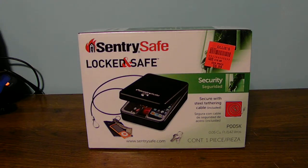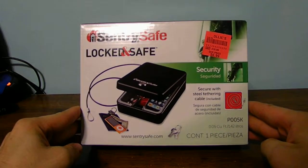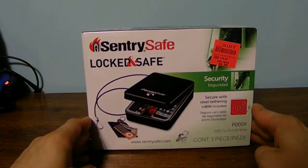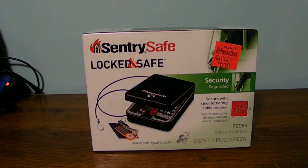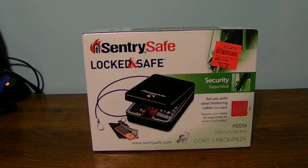I got an unboxing for you guys today about this small portable travel key lock safe where you can put your wallet, your phone, your iPod, all sorts of stuff — like something important like that. Your cell phone or your iPod, that kind of stuff.